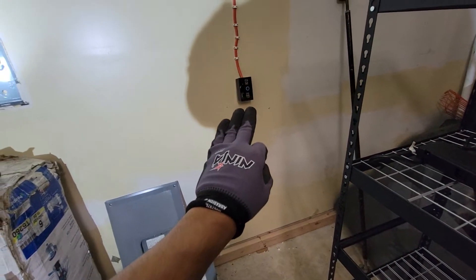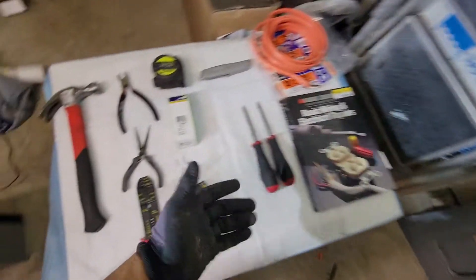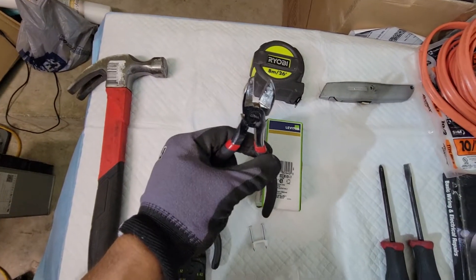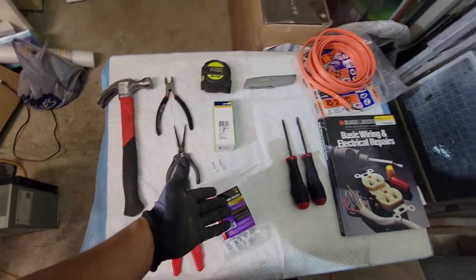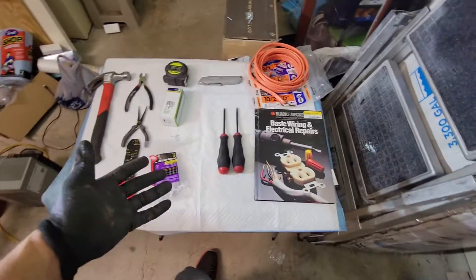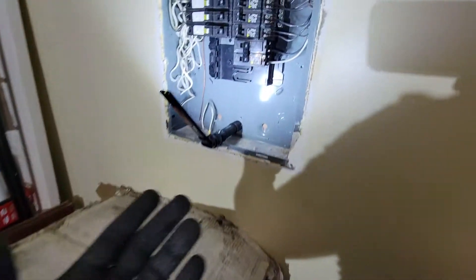A tape measure — that's to measure from the ground to where you want the outlet. I used the point of reference from the other outlets in the garage. Some cable cutters, just to cut through unnecessary wire. And a hammer — I used it to put the cable staples on the wall. Very basic stuff that you need here, and you can get the job done. And of course, a flashlight.